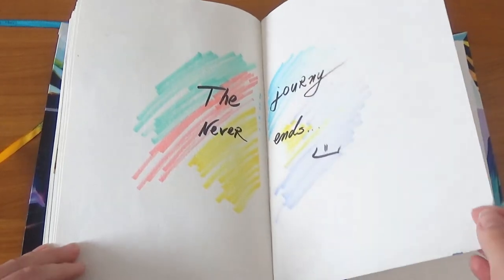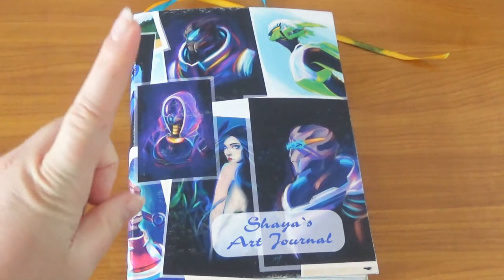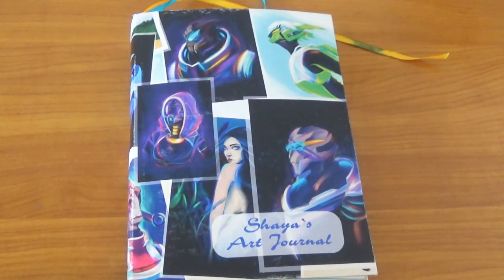So this is the last page, and this is the sketchbook tour of my ShiaViri art journal — my very first art journal ever made. I hope you liked this video. Give it a thumbs up if you did, and if you want to see more please consider subscribing. A big shout-out to all my patrons — you guys are amazing, thank you so much for the support. You can find me on my other social medias via the links in the description. I hope to talk to you guys soon, bye!